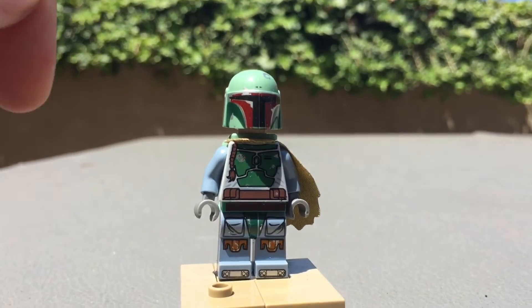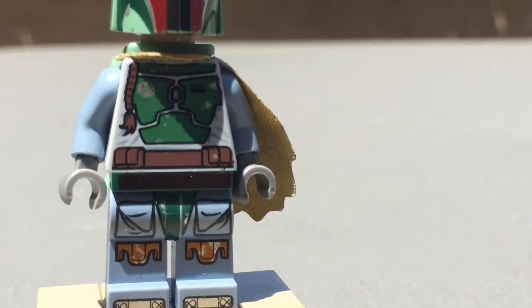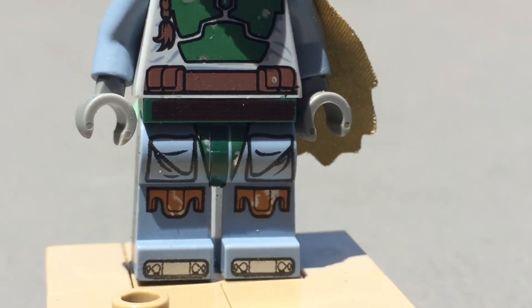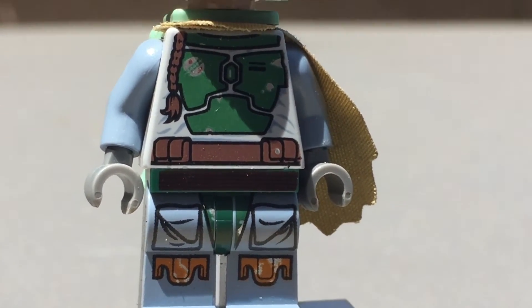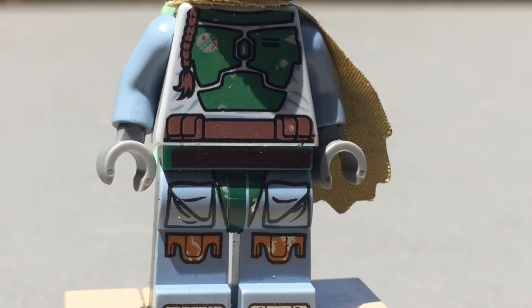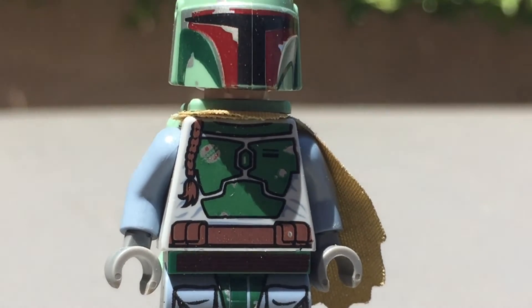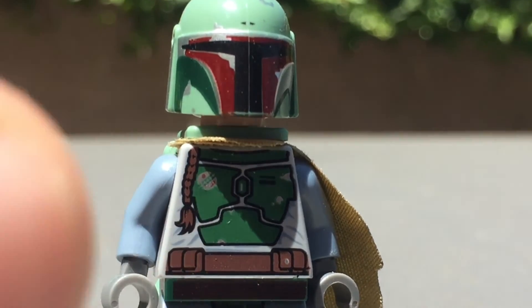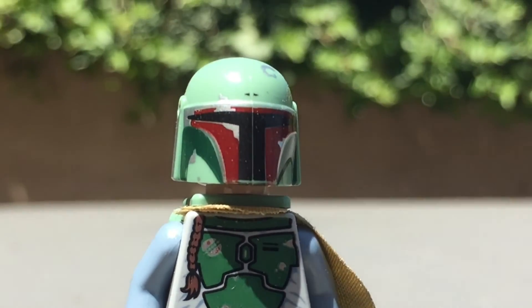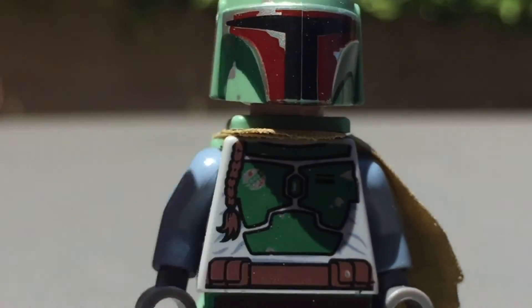This is a really good figure actually. He has leg printing, pretty good toe printing — he has his little toe studs, some pockets, and even on his little cross section you can see some metallic printing. He has the wookie hair that he's collected, his symbols and everything, a really good figure. You can see his helmet, he has the dings and everything. Pretty good figure for being how cheap this set was when it came out.